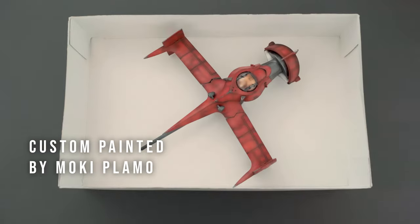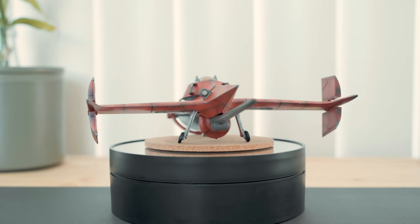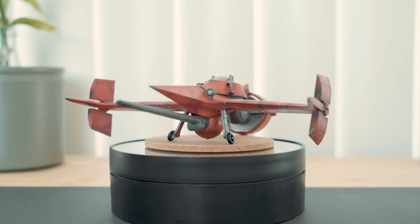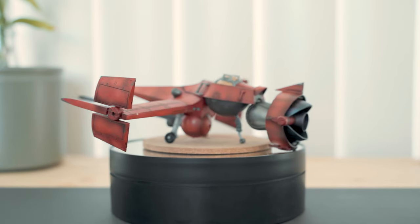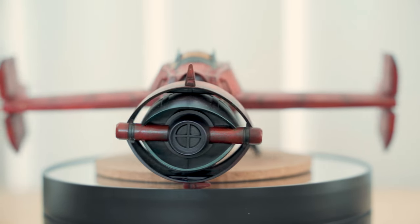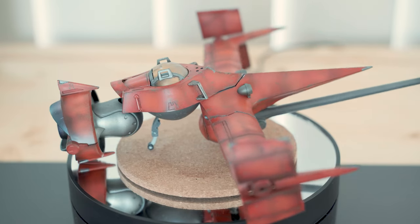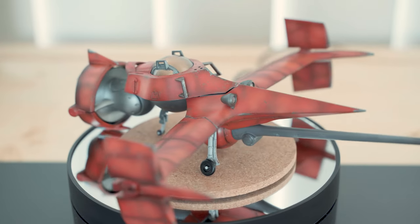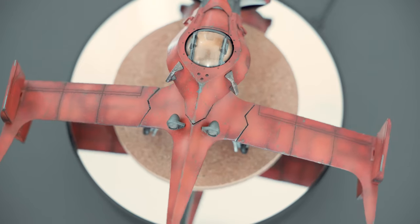My Swordfish 2 is a custom painted piece by Mochi Plamo. The anime was a dark horse in its time, dealing with mature themes and psychedelic plots. The episodes reveal more about the characters' pasts as they come to terms with it in the present. Cowboy Bebop is now one of the most famous and highly regarded anime of all time, garnering multiple awards and spawning a wide array of merchandise and a live-action adaptation by Netflix.